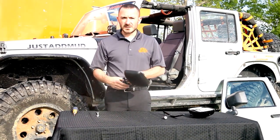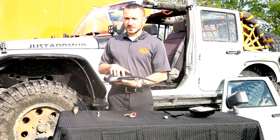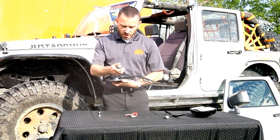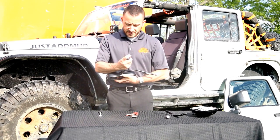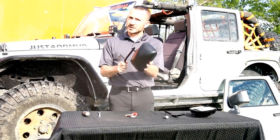Now before we install these into the Jeep, you want to locate the two small screws on either side of the stem, and with a screwdriver, loosen these turning counter-clockwise one quarter of a turn. This will loosen up the compression plate that's inside the housing, and allow the mirror head to swivel very freely.